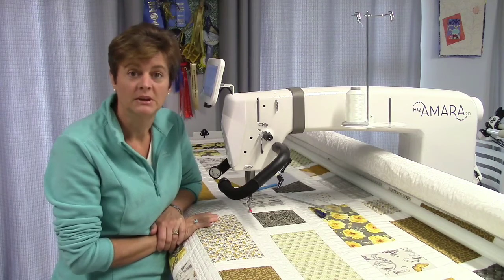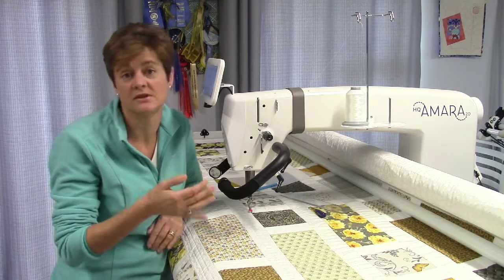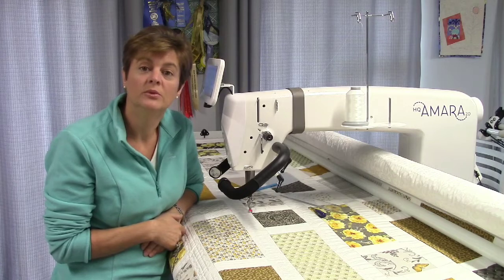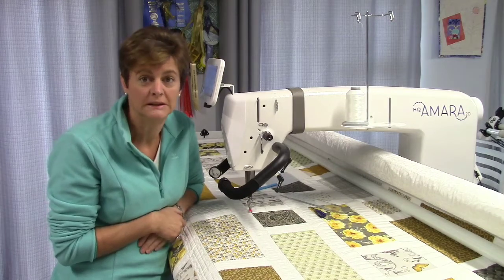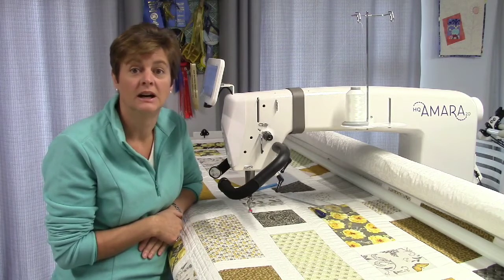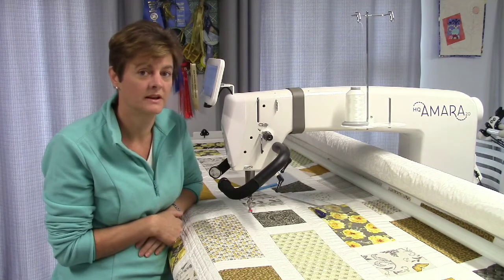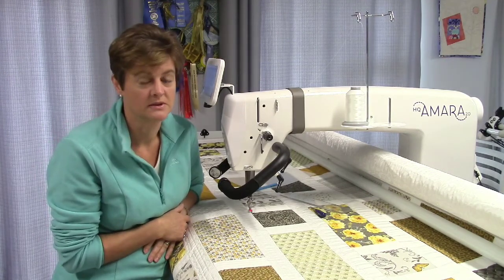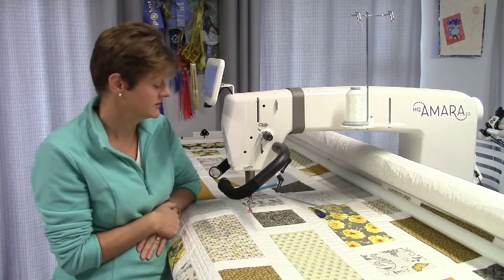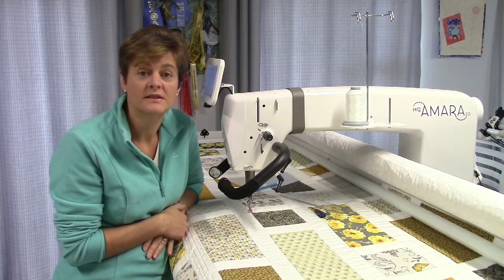You just need to remember that when you stop, the needle can stop in any position - it could stop at the top, it could stop in the fabric. And if you're moving your hands around while that machine is still active and you bump the machine, it's going to stitch. So you do need to be a little bit careful of those fingers - we don't need anyone stitching into themselves. But it's a good way to get used to stitch regulation.